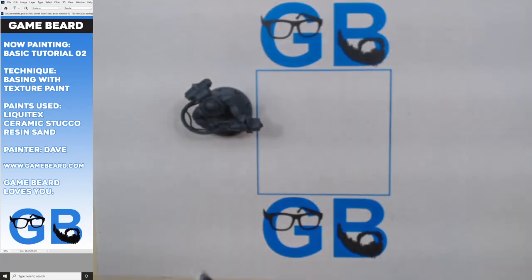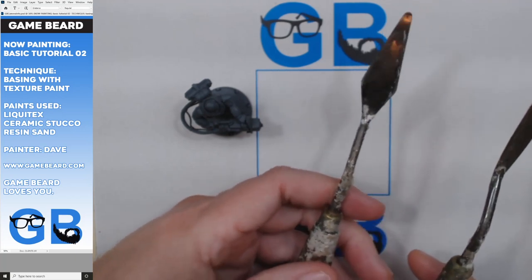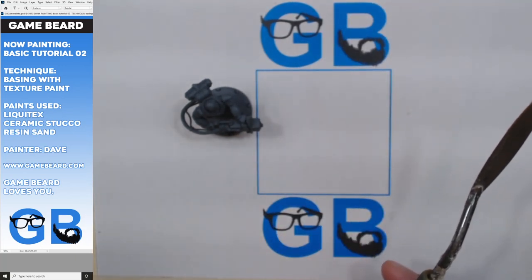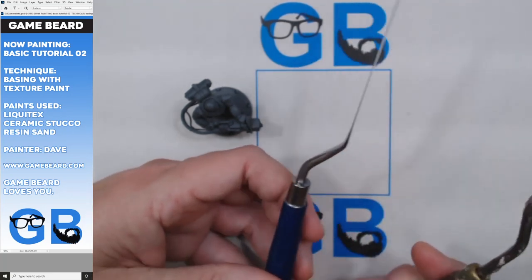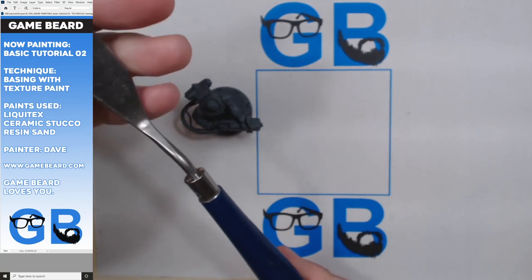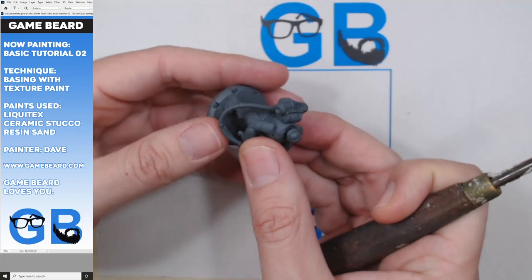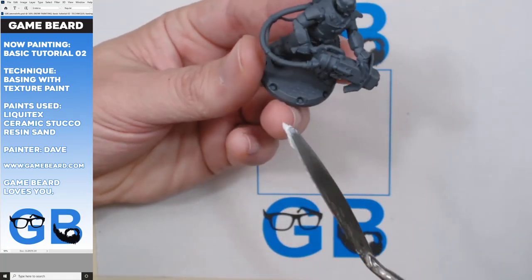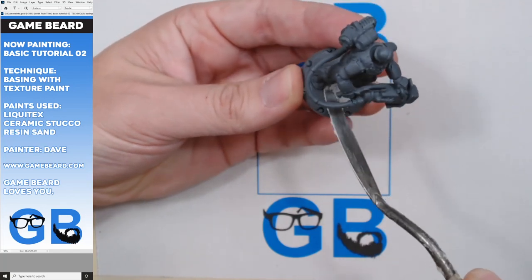I have a bigger trowel here for bigger bases, and this one in between too. The metal ones might last longer, but plastic will work okay if you're on a budget. Start with plastic, and if you like it, get a metal one. Anyways, I'm just going to rub it in there and scrape it around.